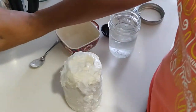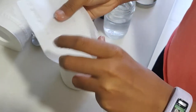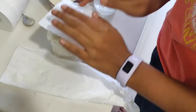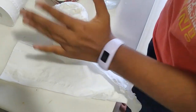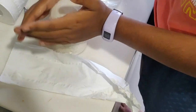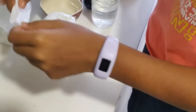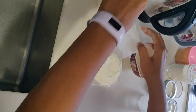I suggest you put the flour mixture on the cling film before you put the tissue paper on — not put the tissue paper in the mixture and then take it out and wrap it, because that gave me so many problems.